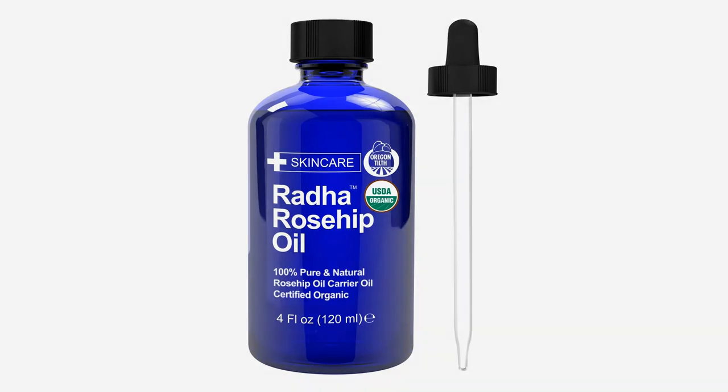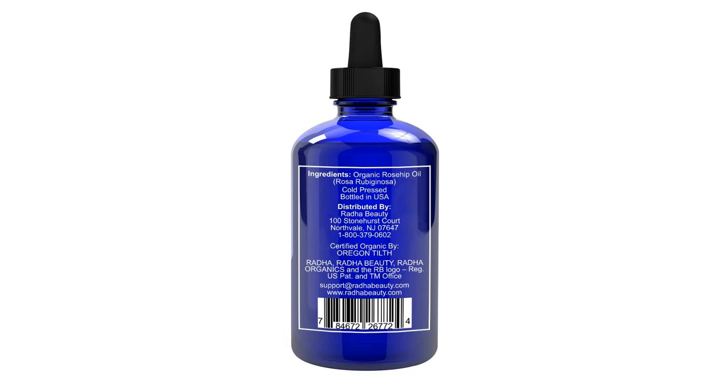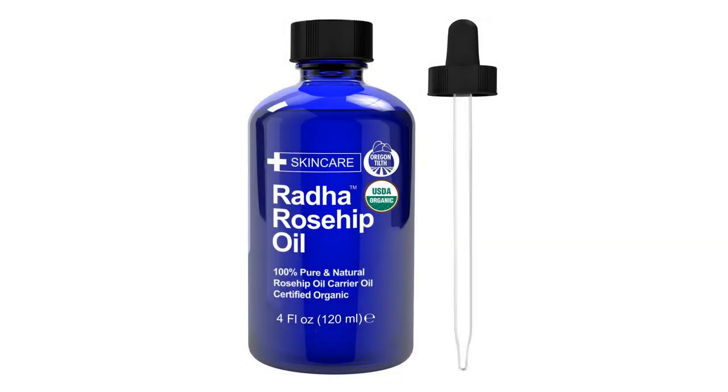It also helps brighten skin and reduce blemishes. Anti-premature aging effect, safe for all skin types. Pesticide free, no SLS sulfates, no parabens, no artificial colorants, no synthetic fragrances, no harmful chemicals. Gluten free and hypoallergenic, packaged in the US.